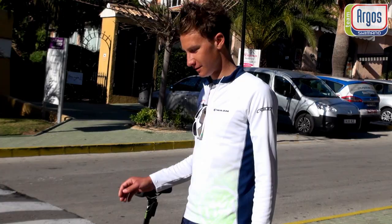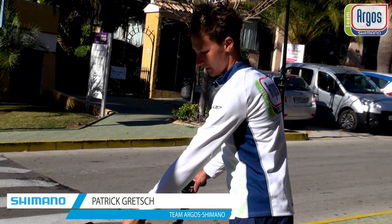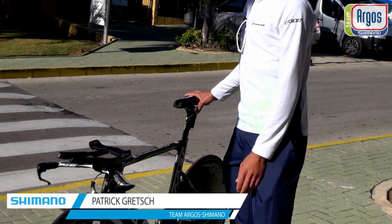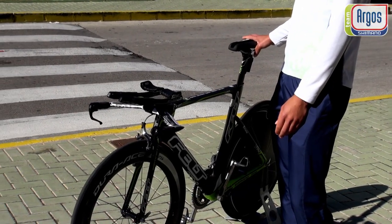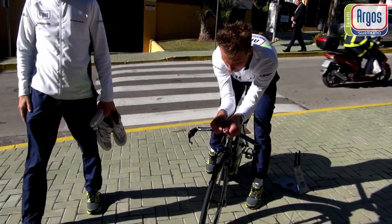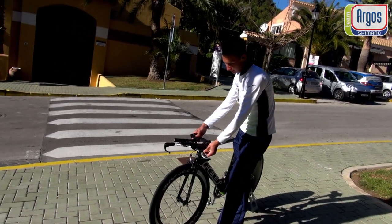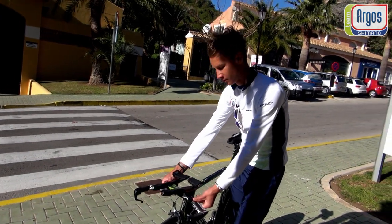I'll show you our new GT bike from Argos Shimano and the things I really like about it. We start here at the handlebar — you can really adapt it to your own position.